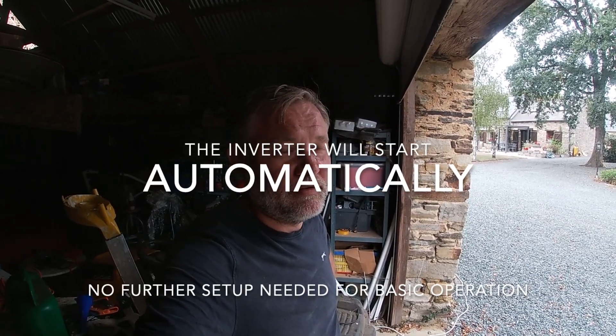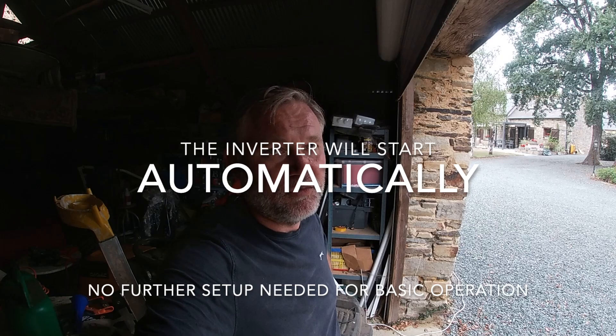A couple of things: at only 1,000 watts I can use an extension lead for now. If you're anything above that you need to put in a dedicated socket with its own dedicated circuit breaker, which I will do here — just not right now. This is just to show you how quick you can get it up and running and get some power back into the house.